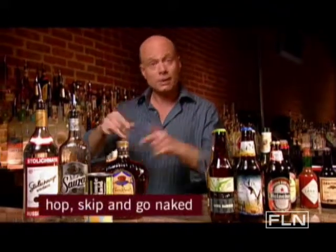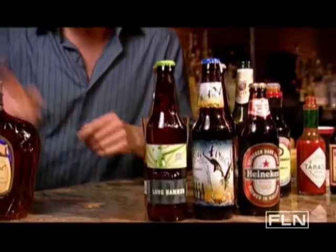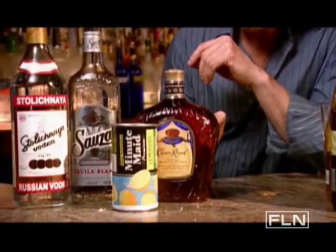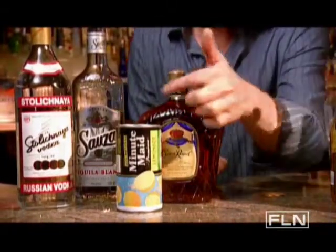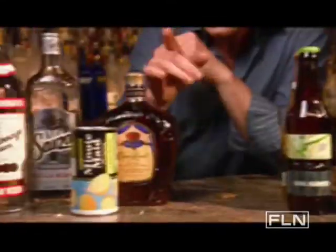For example, the Hop, Skip and Go Naked can be made as a punch using six cans of beer, one pint of Canadian whiskey, and one 12-ounce can of frozen lemonade concentrate. It's a citrusy beer concoction that gets a little kick from the Canadian Club.